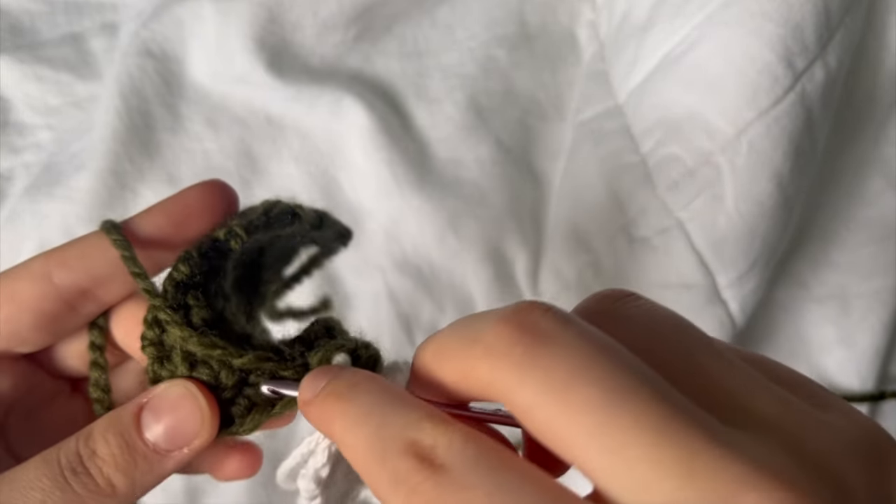We are now just going to slip stitch down the rest of the arm. You get a really cute little hand out of it. It's the same for the feet and the legs — they're just a little bit longer, which I'm about to show. Once we get to the last one right here, we're going to single crochet to finish off that arm. Isn't that just adorable?